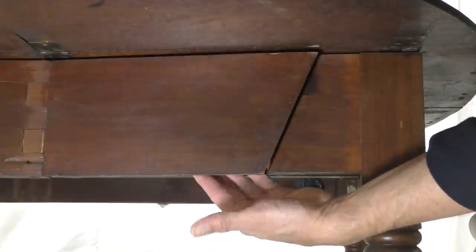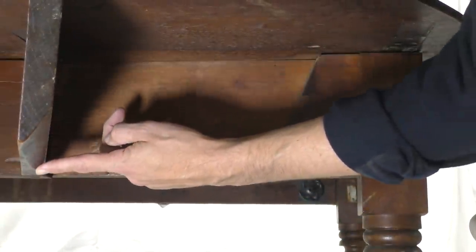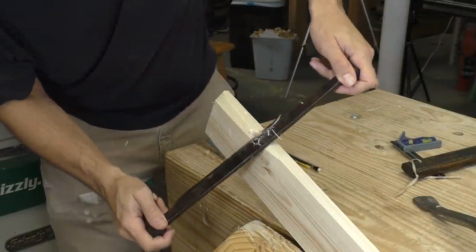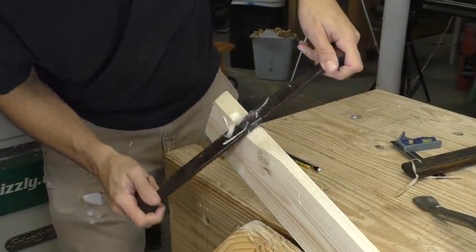All of the show surfaces are beautiful and carefully prepared, but everything you can't see got zero attention. If you look on the insides of the table aprons, you can even see original saw marks from the circular sawmill that cut the wood from the tree. If you couldn't see it, this craftsman didn't do anything to it.